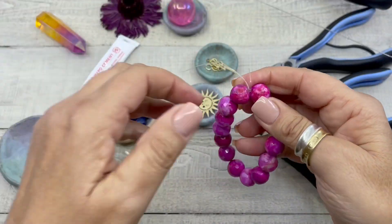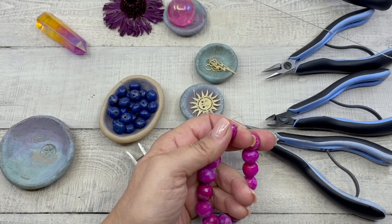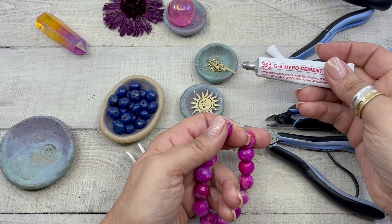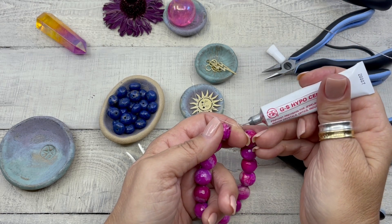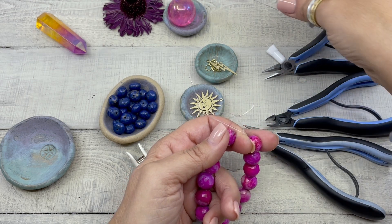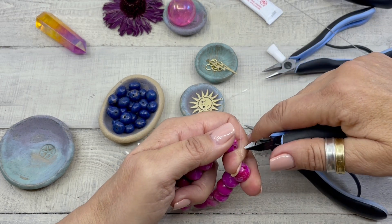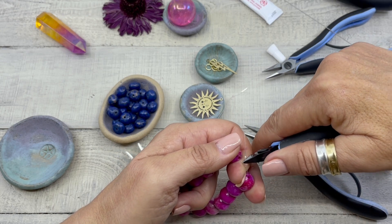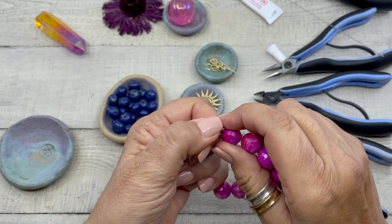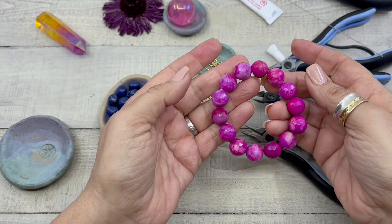I'm going to pull that tight, open it up, grab my GS Hypo cement, dab that knot, trim the ends, and then slide that knot into the bead.